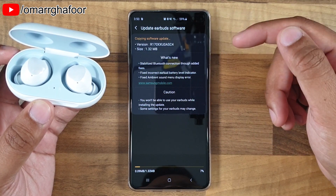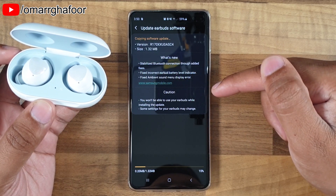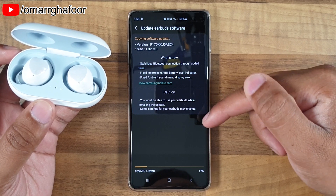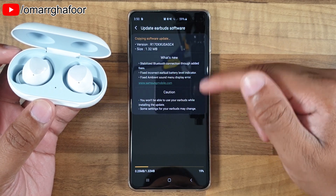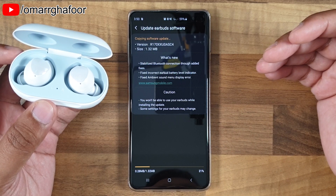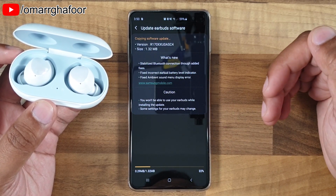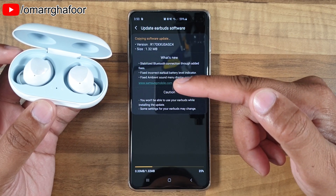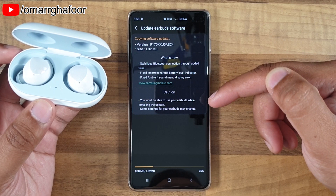These are issues from the previous software version that shouldn't happen after the update. One thing to note is that once you've installed the software, you may notice that some of your settings have gone back to default. You might need to reset them — for example, you may have to go back and re-configure your ambient sound level or similar settings.